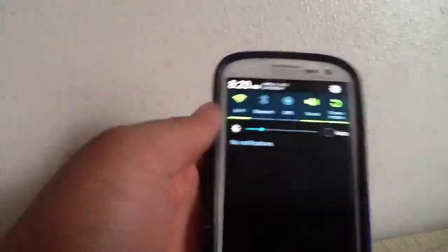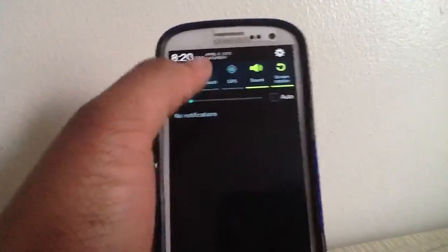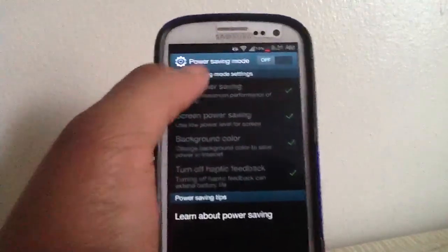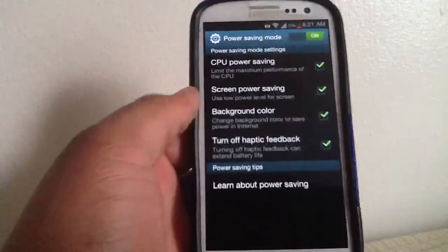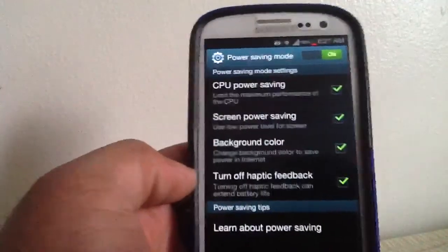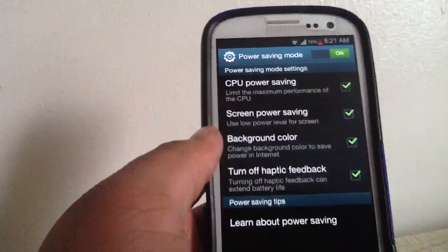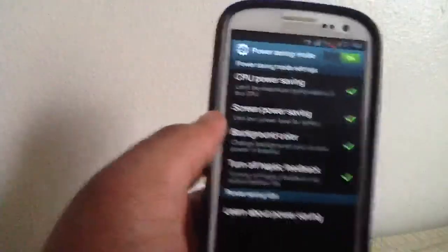Power saver mode is very unique on this phone — I've never seen it on any Android phone. You can enable CPU power saving, screen power saving, background color adjustment, and turn off haptic feedback. CPU power saving is the most unique way to save power I've ever seen; it actually turns off one of the CPUs and lowers the clock speed, which extends battery life.